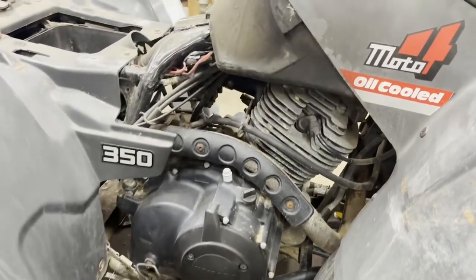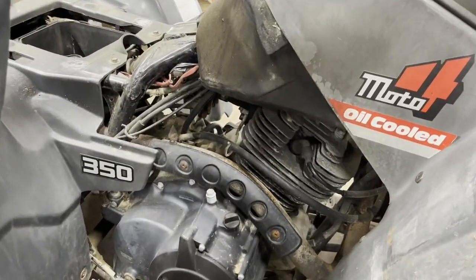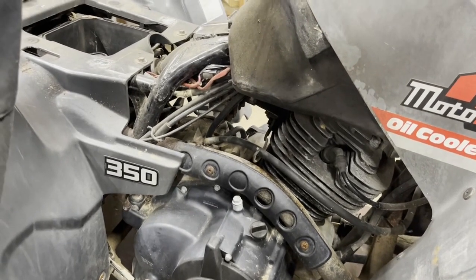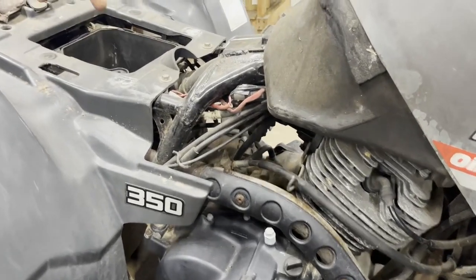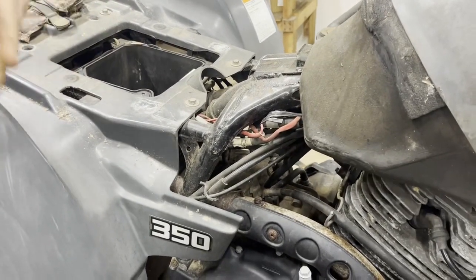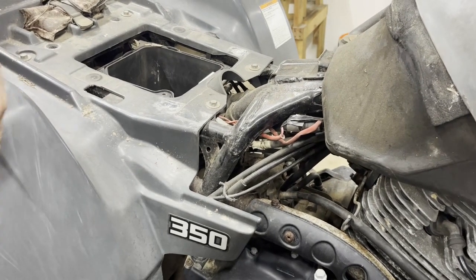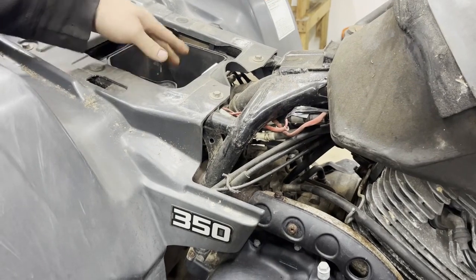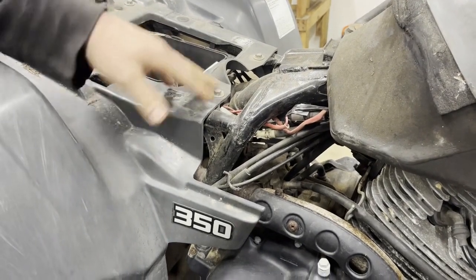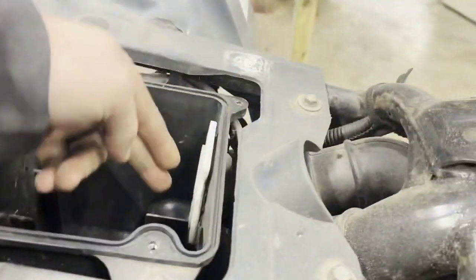We're going to turn the machine on and turn it over. As you can tell, the bike sounds like it has lower compression and you can hear it blowing. One thing you can do to check things over, especially if you want to do this yourself, is take your breather cap off and take your filter out.